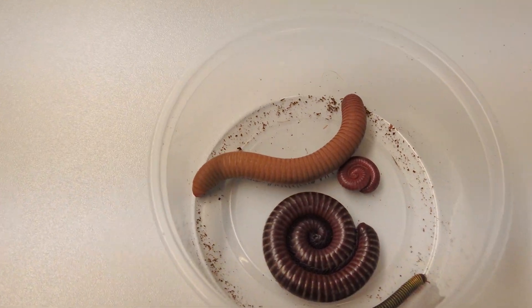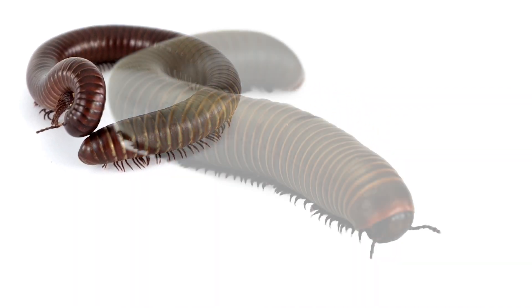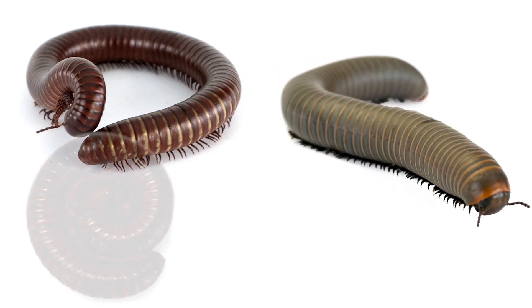Hello, I'm Sierra. We're insect technicians at Josh's Frogs and we'll be talking about general care of millipedes. We currently sell four different species of millipedes: the Sonoran, the Smoky Oak, the Scarlet, and the Bumblebee.